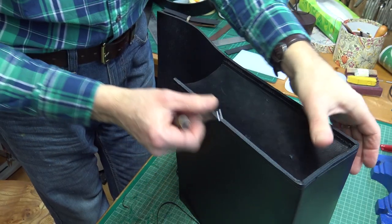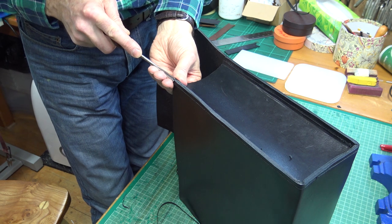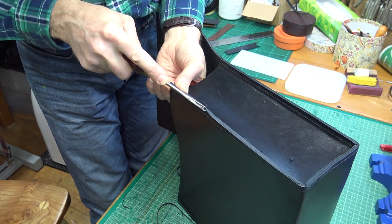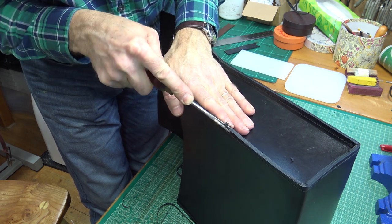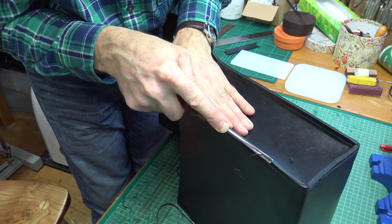Having flattened these and got them leveled up, I'm now just going to go along — if you don't have an edge shave you can just use a knife for this — but I'm just going to gently make the corner a bit rounder. It will look so much neater when it comes to polishing if it's a bit rounder, so I'm just taking off a little sliver of leather.